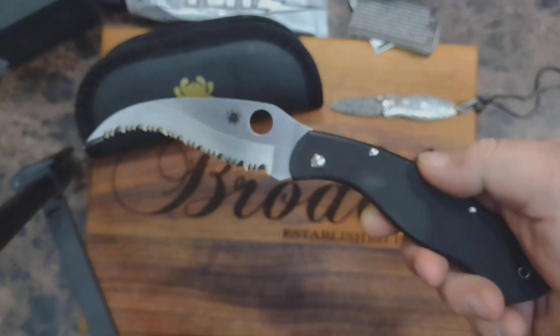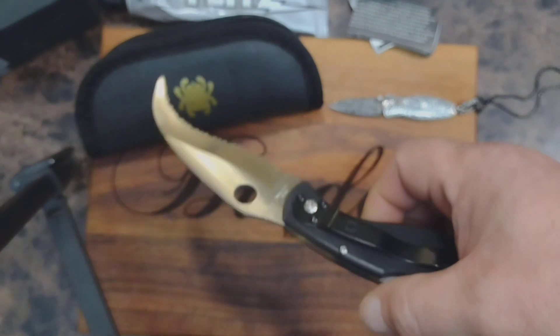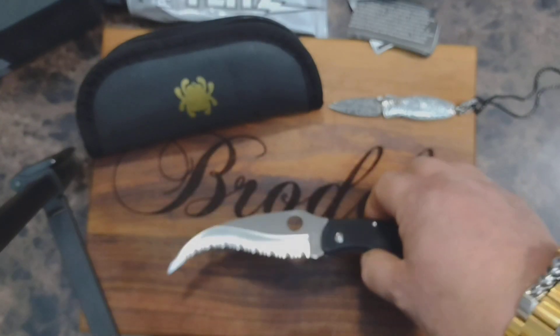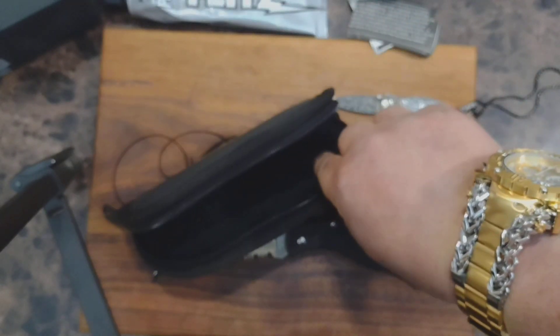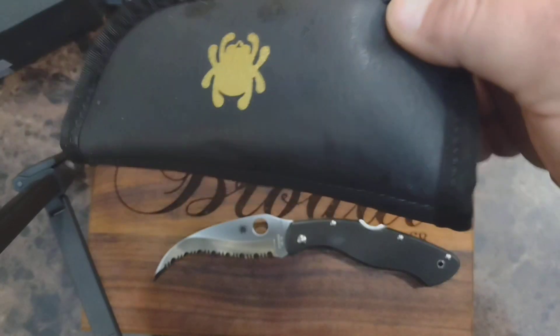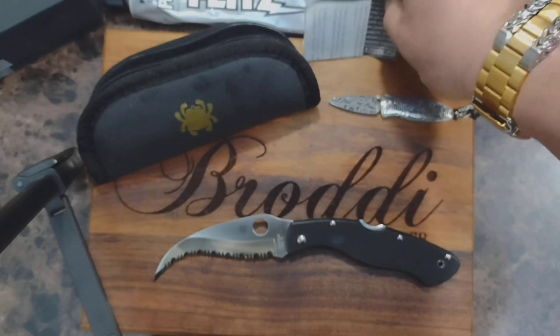You can really reach out and hook somebody with this one. It came with a case, and I've got the paperwork there for it.